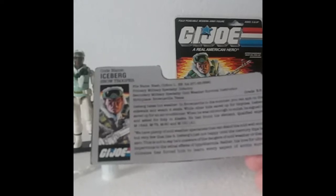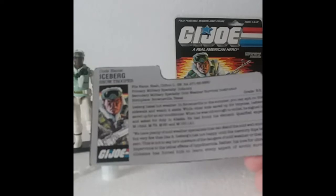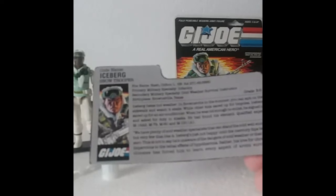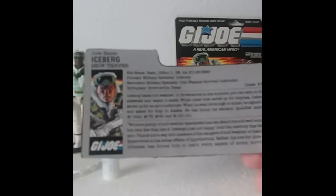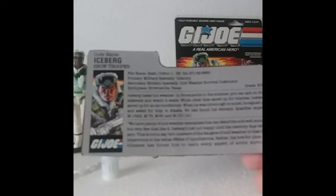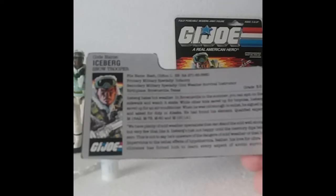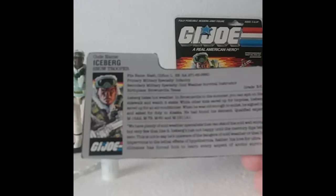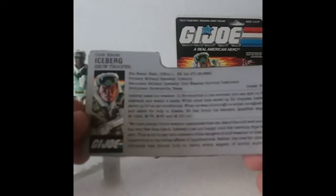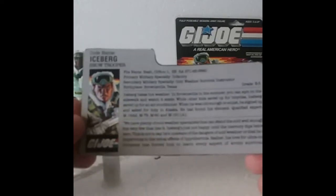The middle paragraph I relate with: Iceberg hates hot weather. He made his debut in the five-part miniseries Arise, Serpentor, Arise. He was standing on the steps of a building — I want to say the Kremlin — out there talking with the October Guard and Duke. He said, 'This weather isn't anything like Texas,' and I think it was Horrorshow who said, 'This is a beautiful spring day.'